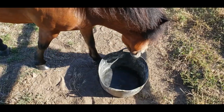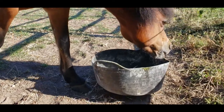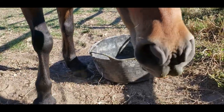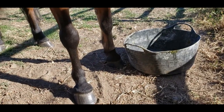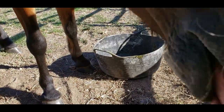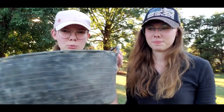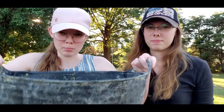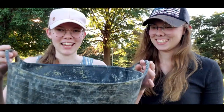The Gorilla Tubs have handles on them, which are quite handy and practical. It makes it easier to carry them around. With them being flexible buckets especially, you need the handles to keep them upright and not collapsing on you when you're carrying them around, so we definitely like the handles.